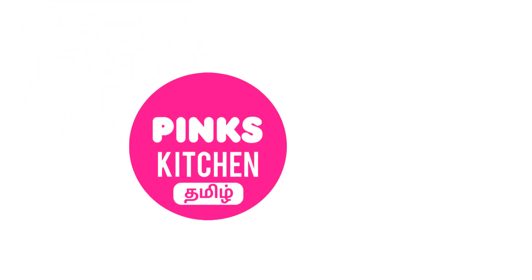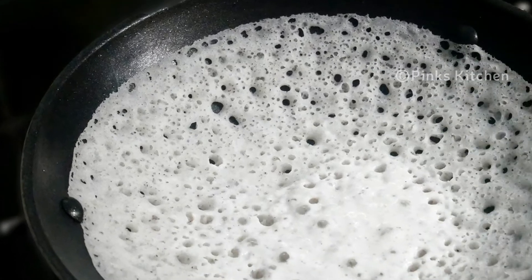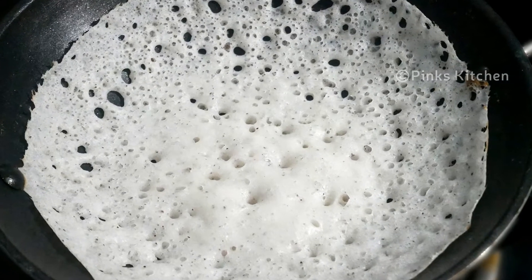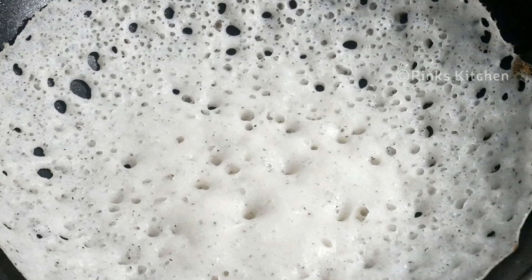Hello friends! Welcome back to Peng's Kitchen. Let's see how we do our No-Yeast, No-Baking-Soda recipe. This is a very delicious recipe. Regular yeast and baking soda can be used in a day-to-day recipe, but let's try this recipe without them.